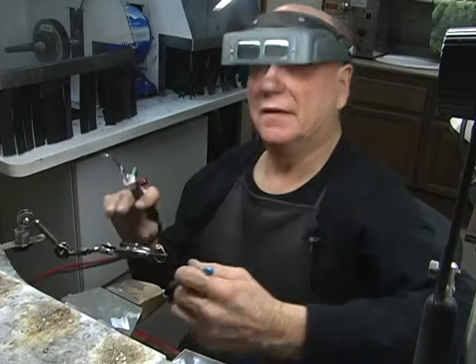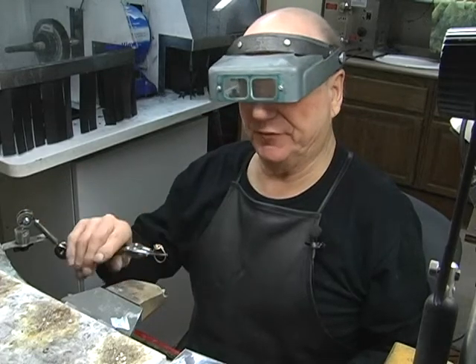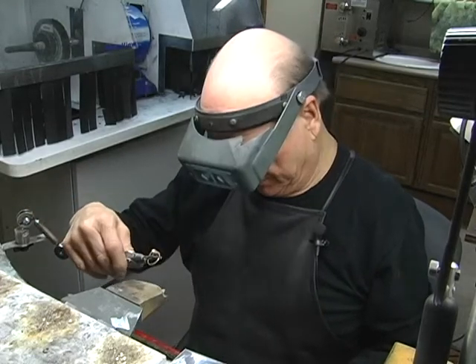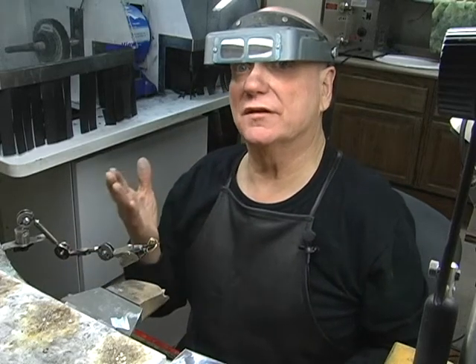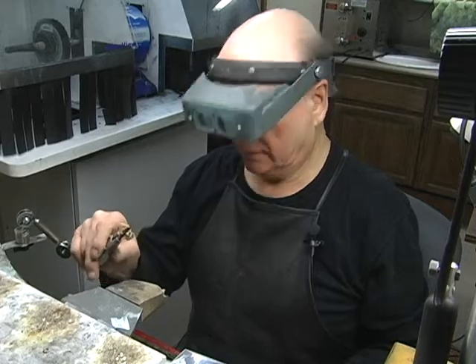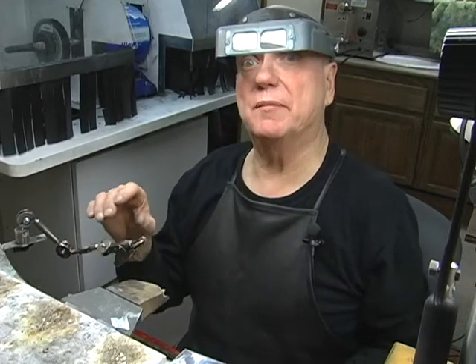Well, that was a challenge. Sometimes for whatever reason this ring does not want to melt easily. So what I'm going to do is go ahead and do the other side and I'll be right back.